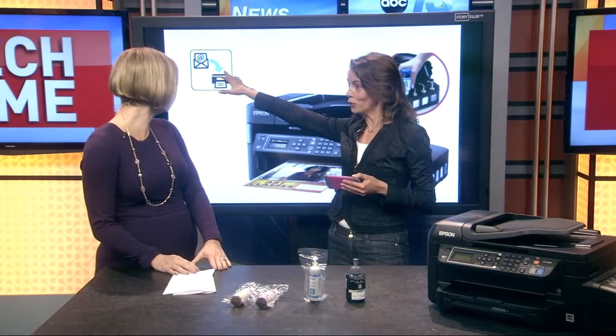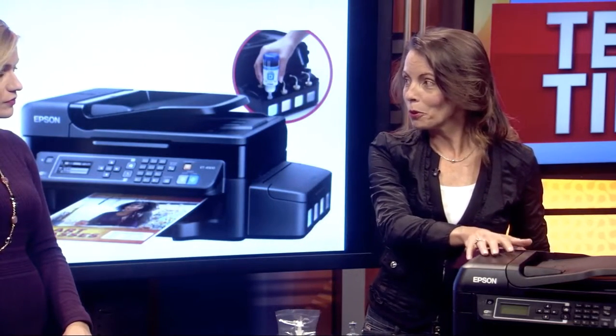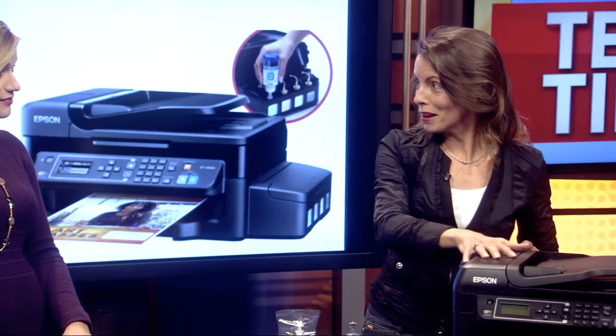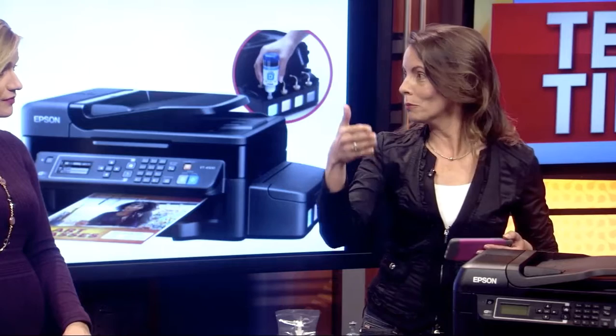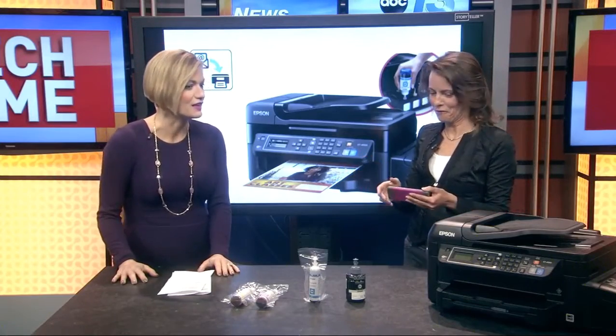Another thing with the new printers, especially like this Epson, is it has an email feature. So this is one of the things you want to look for when you're looking at a printer — make sure it supports Apple AirPrint, Google Printing, and email printing. You can print from anywhere in the world. The printer gets assigned an email address; you email your document, your attachment, or your picture to the printer, and it'll be sitting there ready and waiting for you.